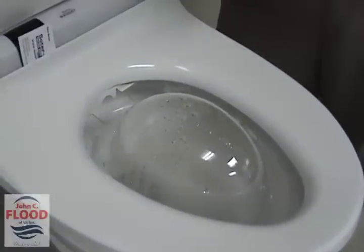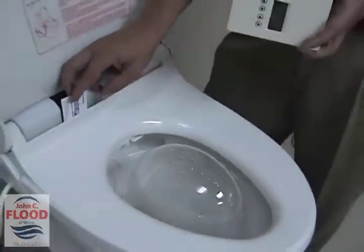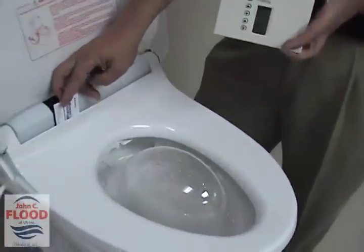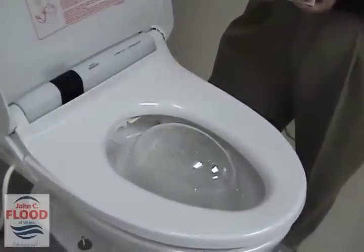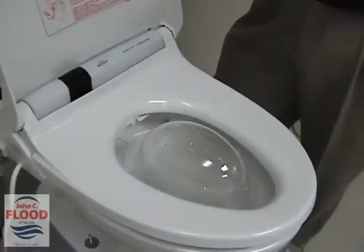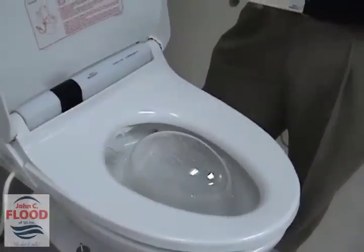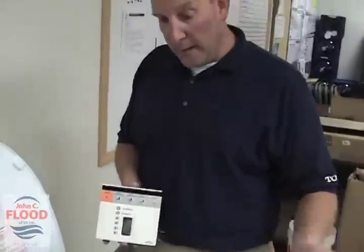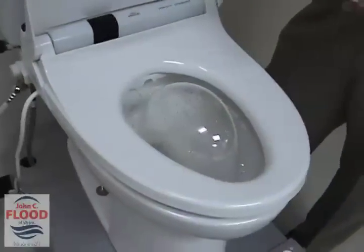So now you've completely cleansed yourself. You can get up and walk away knowing that everything will shut down by itself. I'm going to take this business card away, showing you how in just a matter of a few seconds the system will shut itself down and won't continuously run. This would also happen if you had the rear or front washing going on and someone happened to jump up and walk away — it wouldn't keep spilling out all over the floor. So that's the Toto S300 Washlet. Thanks for being with us.